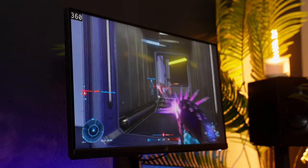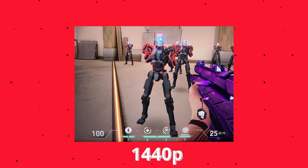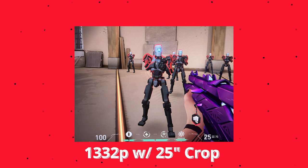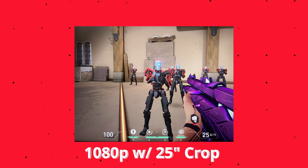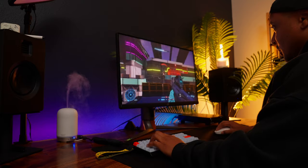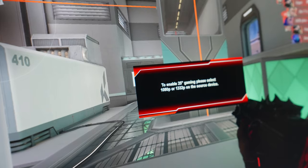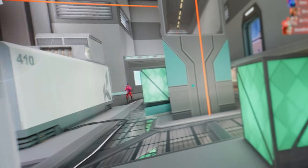One thing ASUS did add is a 25-inch mode, which makes the monitor look like the aspect ratio of 1080p. To use it, switch your in-game resolution to 1332p or 1080p — it crops in, giving you the same field of view but with a sharper image than a normal 1080p monitor. I absolutely love this feature and it's how I've been running this monitor. The one criticism is an annoying pop-up that stays for about 20 minutes every time you activate it — they need to fix that in future firmware.